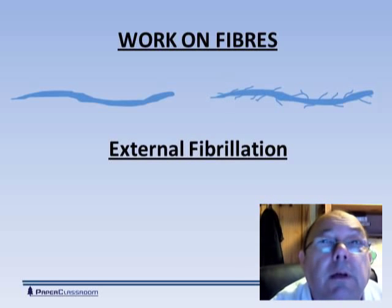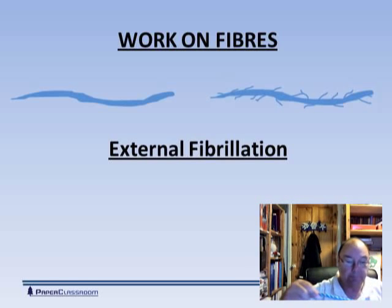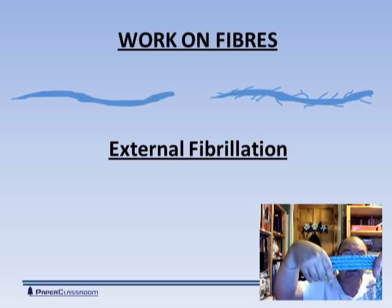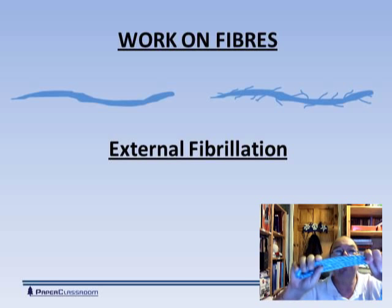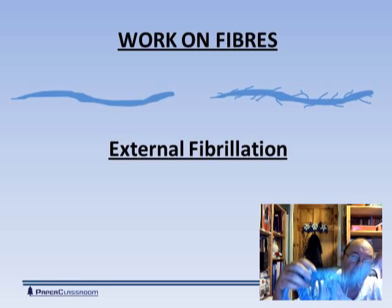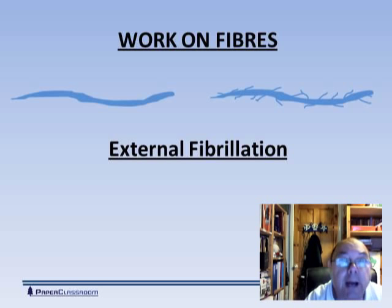The other thing we do is external fibrillation. Here is a sample of rope I've used in many demonstrations before — you may remember this from other modules. This represents the outside layer of a fiber. What we do with external fibrillation is tease out all of these fibers and end up with this sort of structure. So we are increasing surface area — the idea of external fibrillation is to increase surface area.